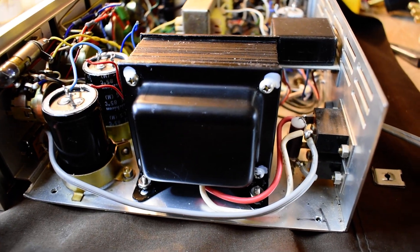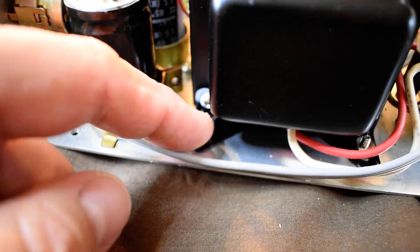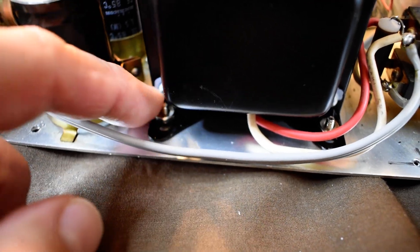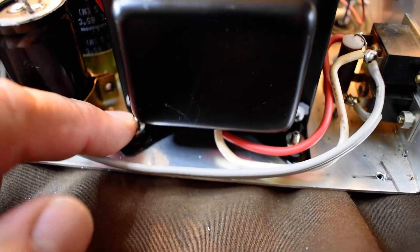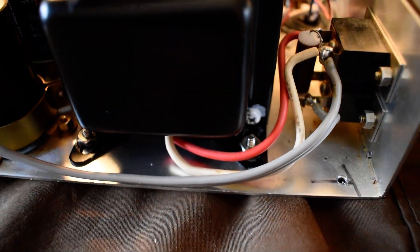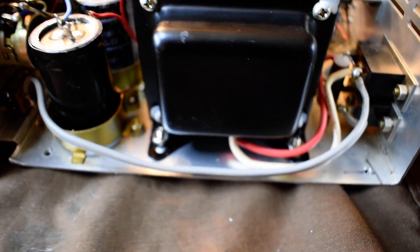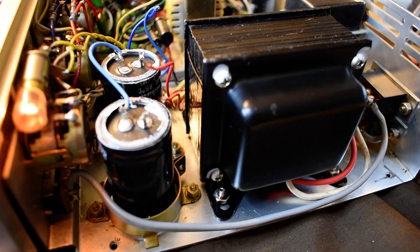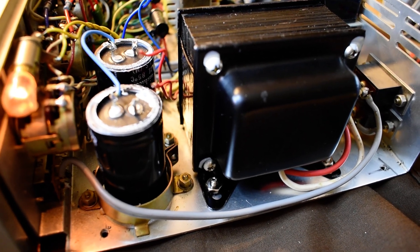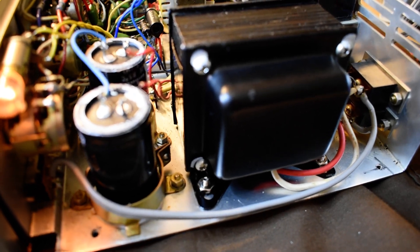Then I just used some new nuts and bolts with a lock washer underneath, so the screw comes through from underneath. Got it nice and tight so the core is tight, the caps are tight. And now when you turn it on — silent operation. So that's one problem solved.